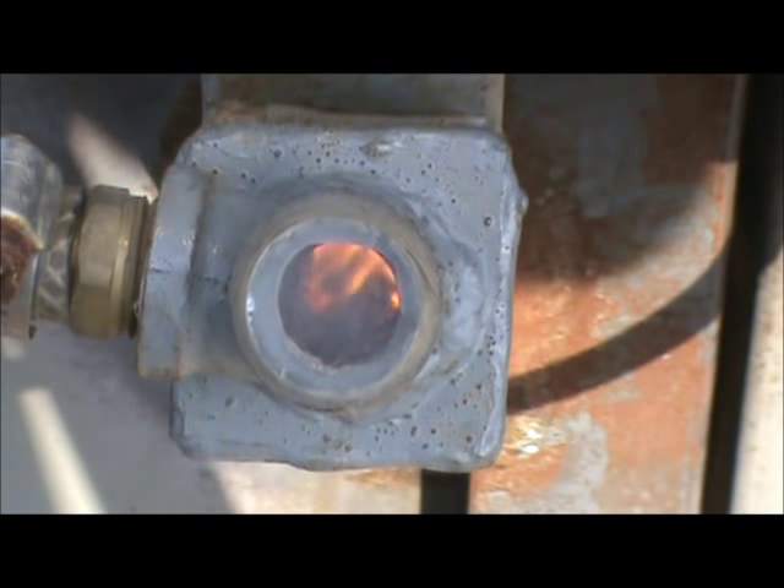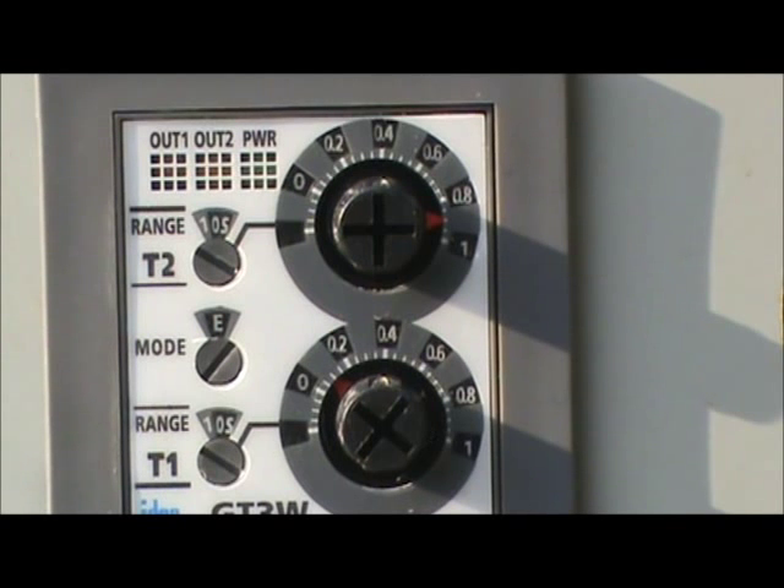Let the kiln warm up at 10% fuel rate for about a half an hour. Once the kiln has been running for about a half an hour, it's time to ramp the wood and the air rates up using the firing schedule.